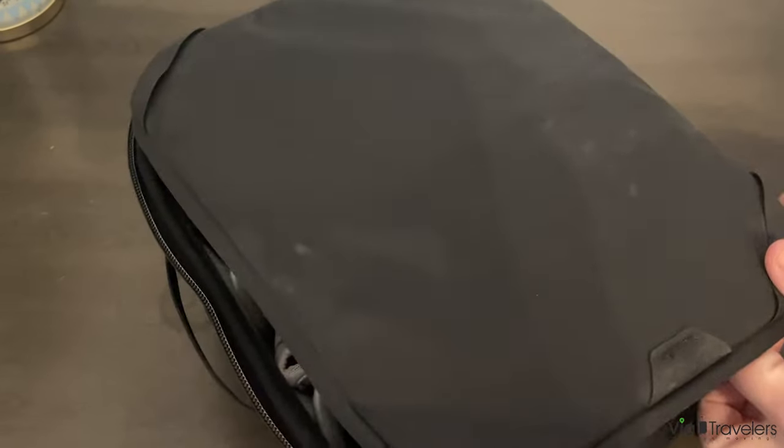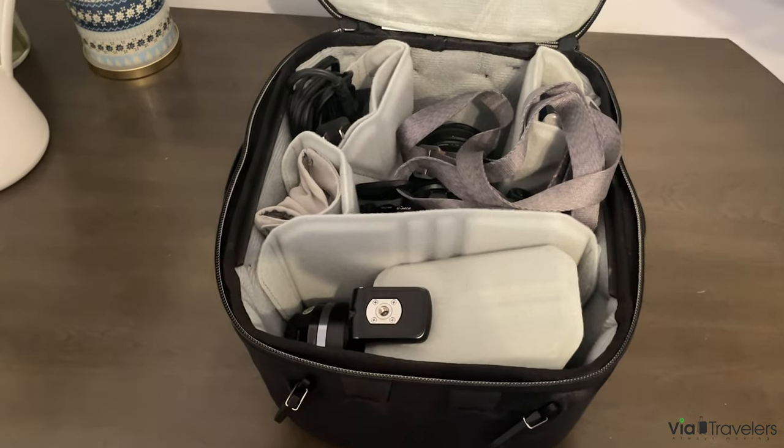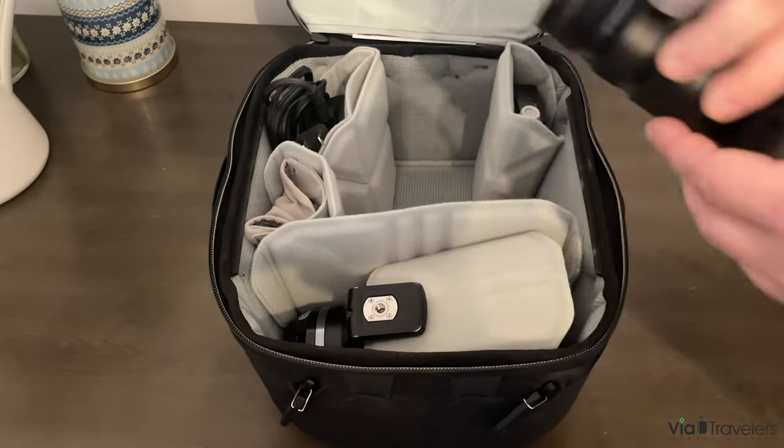This is compatible with the Peak Design Backpack. This is the Smedium Cube, so it's in between the small and the medium, and it's got a lot of nice touches that make this the perfect size for the gear I carry. Let's see what's in here right now.